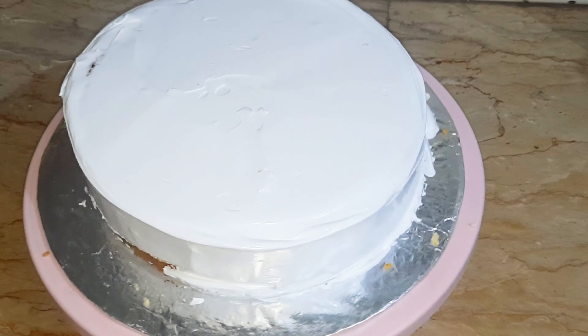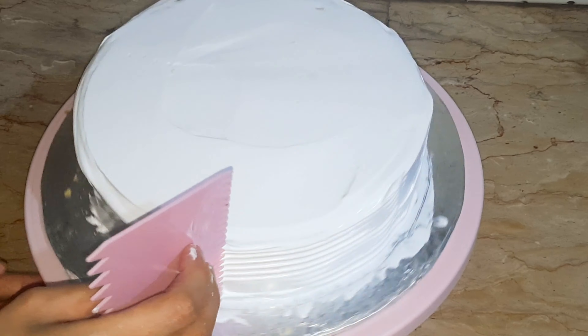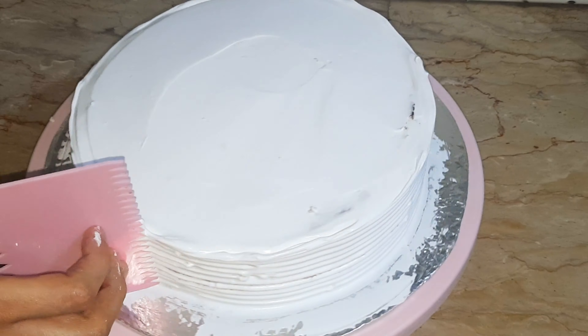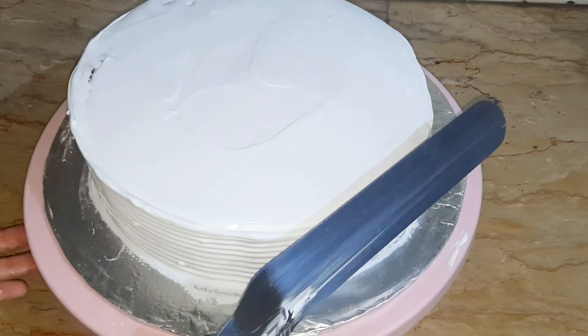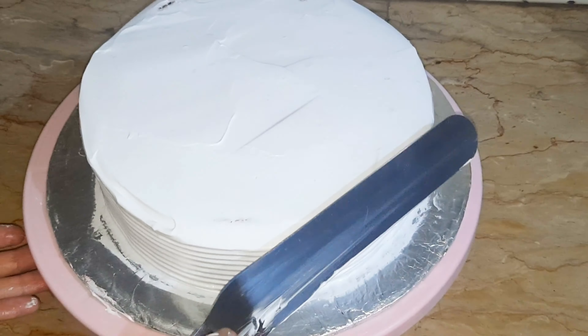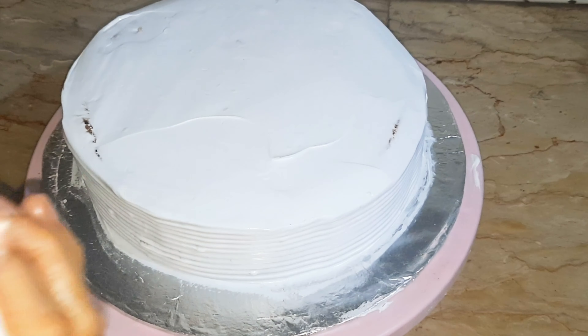For decoration, take the first layer and apply pineapple syrup, then add whipped cream. Repeat this method for the second and third layers. Now cover the whole cake with whipped cream.